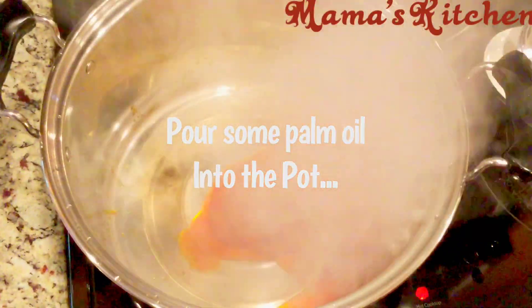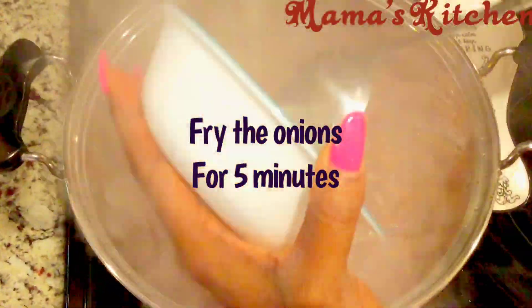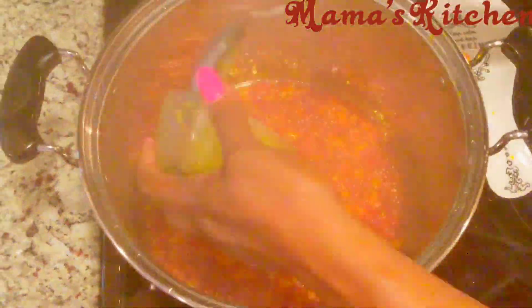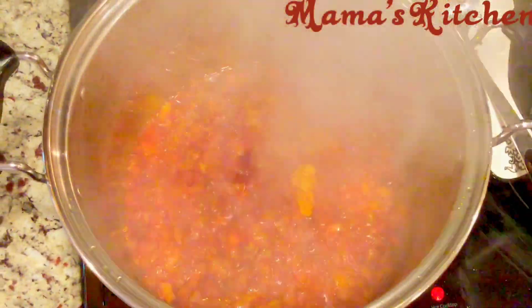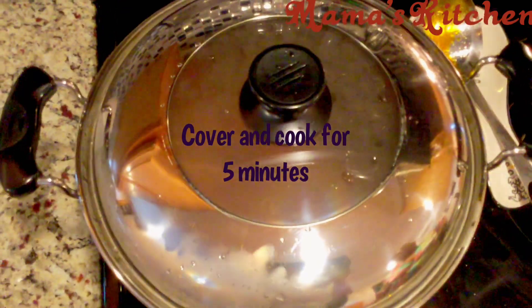Now put some palm oil in your pot and fry your onions. Fry the onions for about five minutes, then add your pepper. After adding your yellow pepper, cover your pot and let it simmer for about five minutes. You want them to fry together — you want the aroma to get into each other.